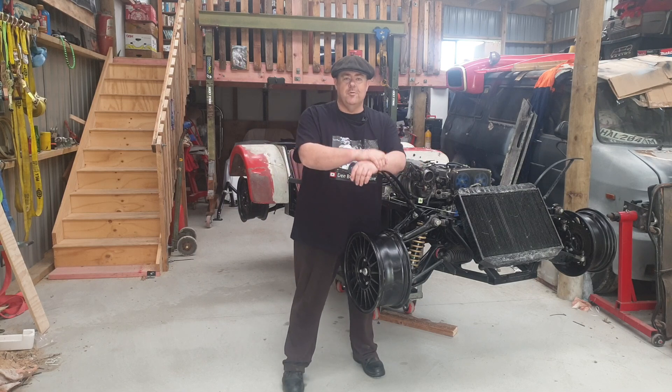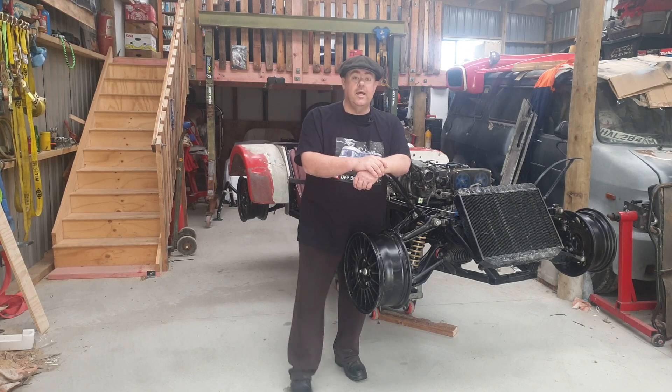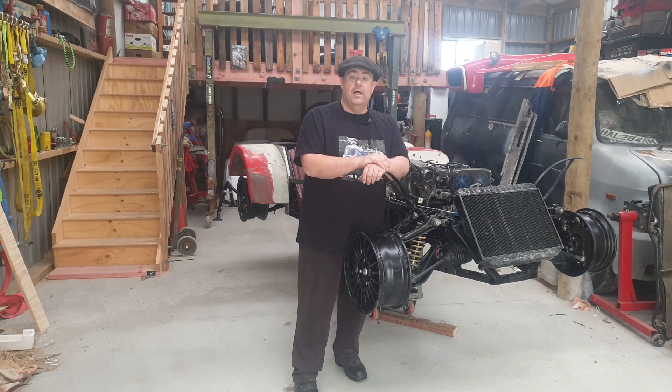Hi guys, welcome to DB Automotive. My name is Brian James and this is a channel dedicated to the renewal, restoration and rebuilding of older vehicles. If you're following the channel, thank you very much, I really do appreciate it. If you're new to the channel and you like what you see, please hit like and subscribe. I do post every week with updates on the vehicles that I am rebuilding.